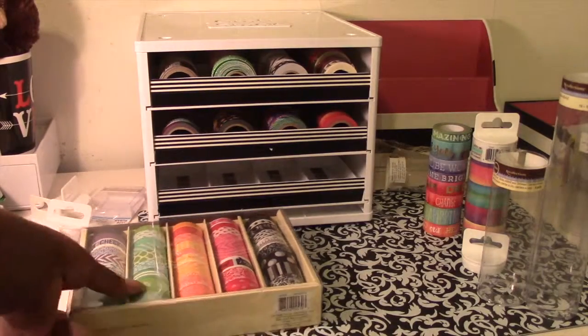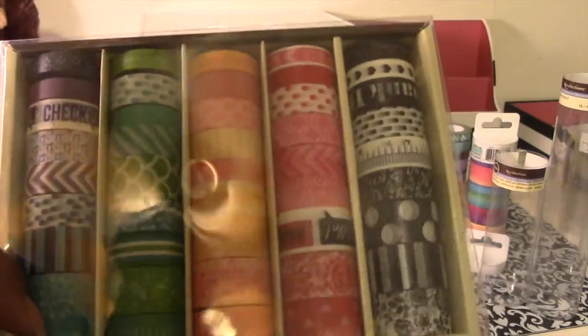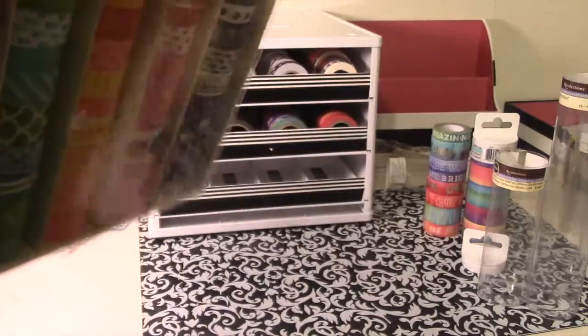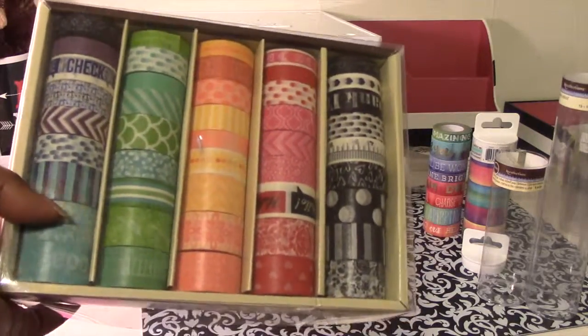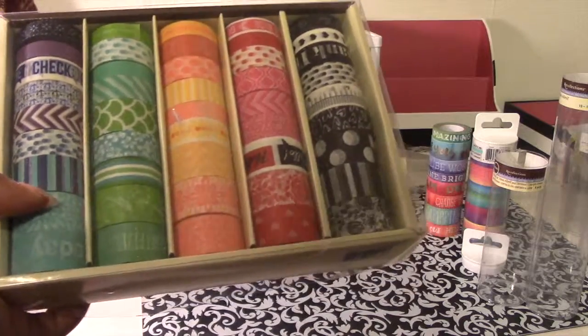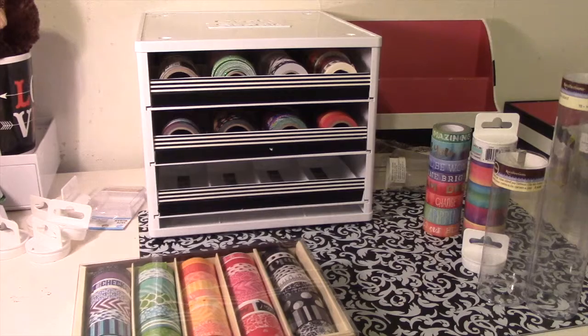In going to find more washi, I forgot that I had this big one — a 45-piece washi set from Recollections. It was $30 and I got it 60% off. Winning! So let's put that in there.